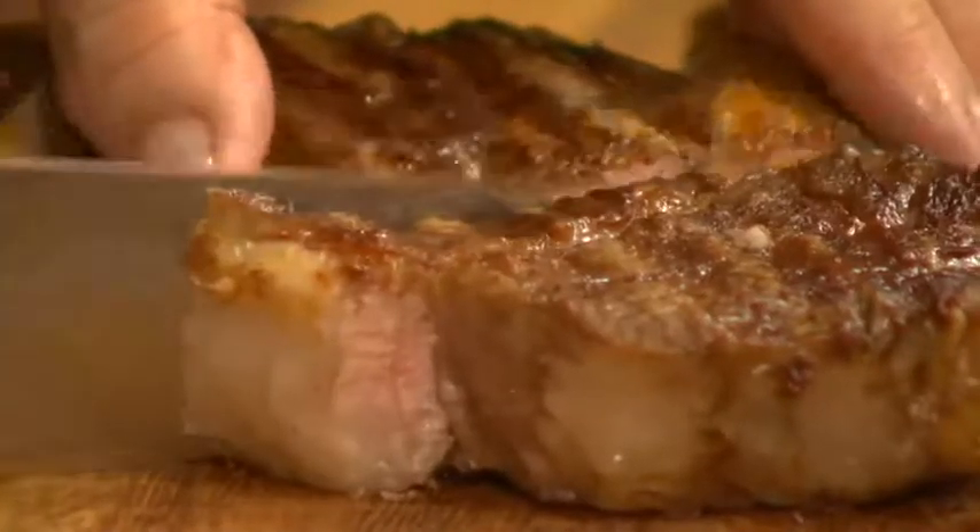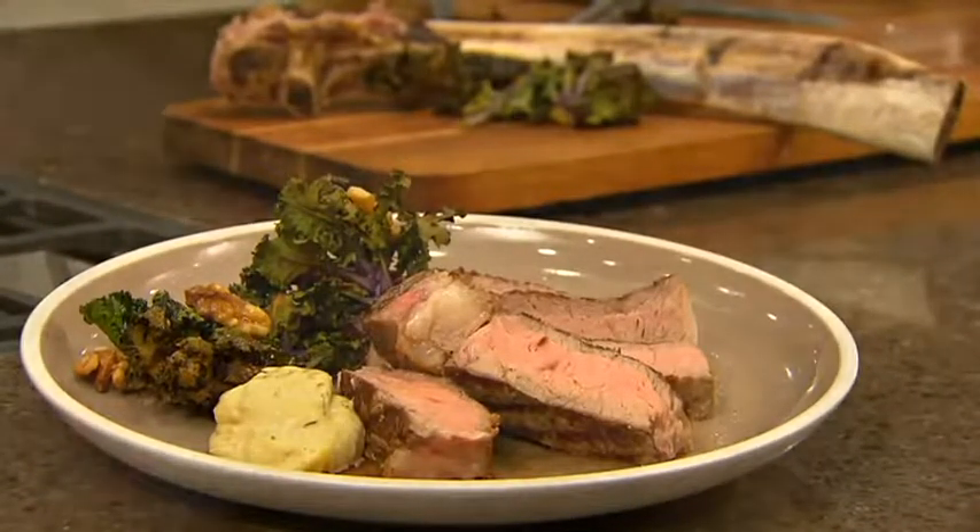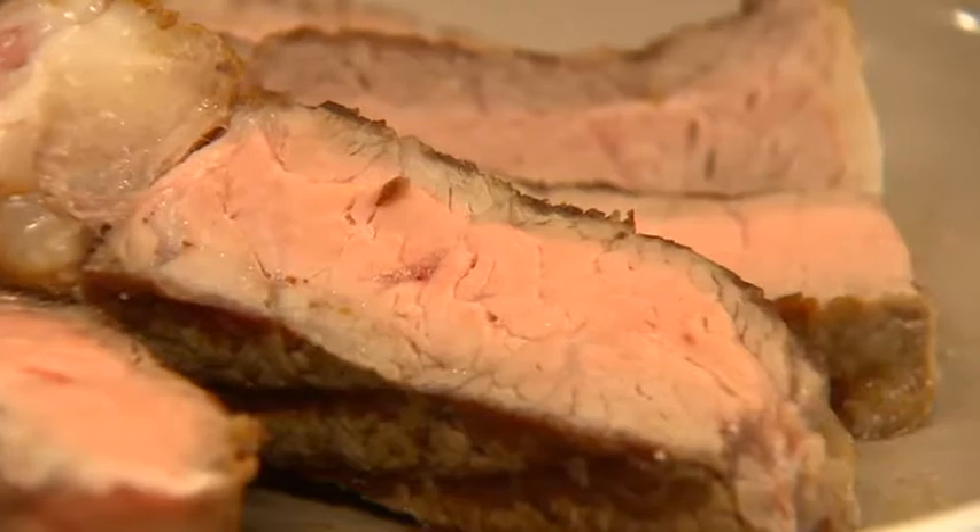The final step is to cut it along the bone and then cut that meat into strips. A steak like this is ideal for two people, so why not ask your local butcher to prepare a tomahawk steak for you.